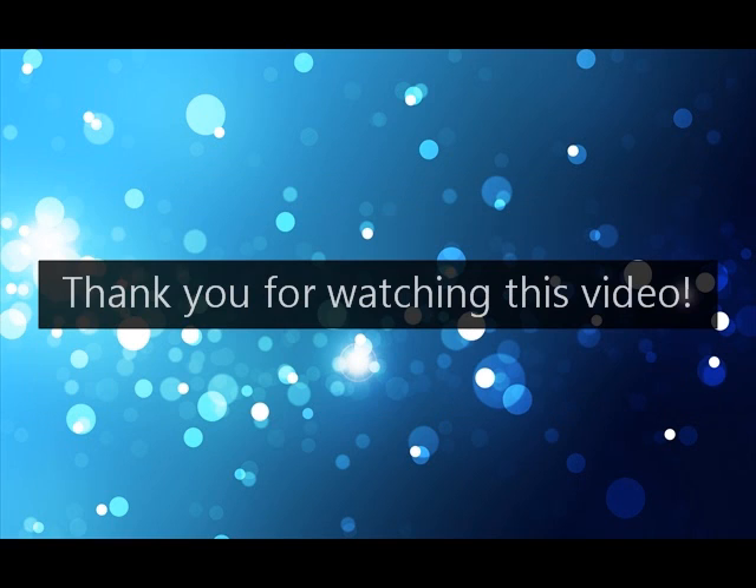Thank you for watching this video. Thank you.